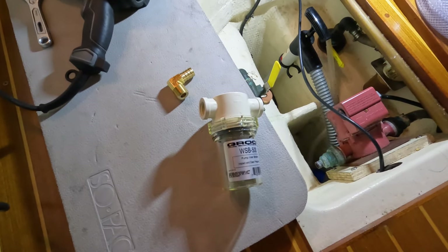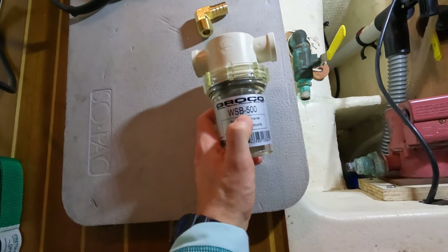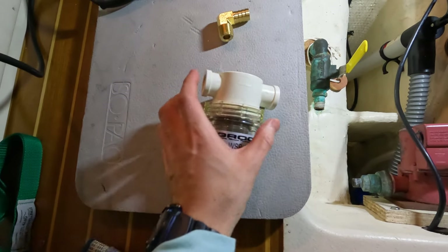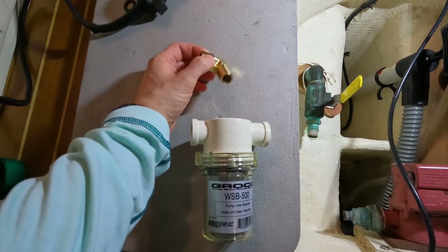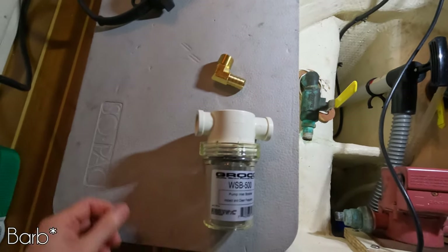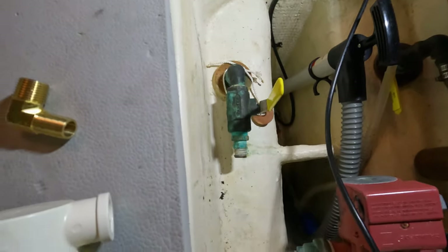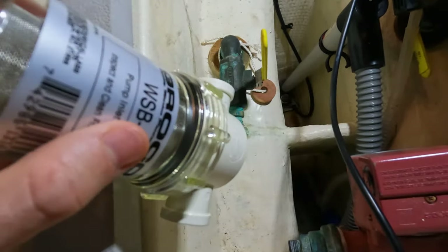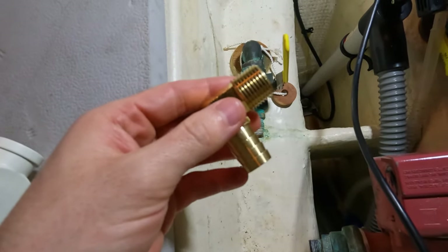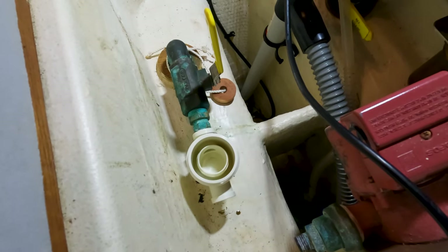I just got back from the local boat supply and picked up a new sea strainer — this is a Groco WSB-500, with a half inch threaded input and output. I also picked up two quarter inch male threaded to five eighths brass nipples. I'm going to put some new plumbing tape on the nozzle from the seacock, screw this on without the lid, get it nice and tight, and then check if the right angle arrangement will work as intended.